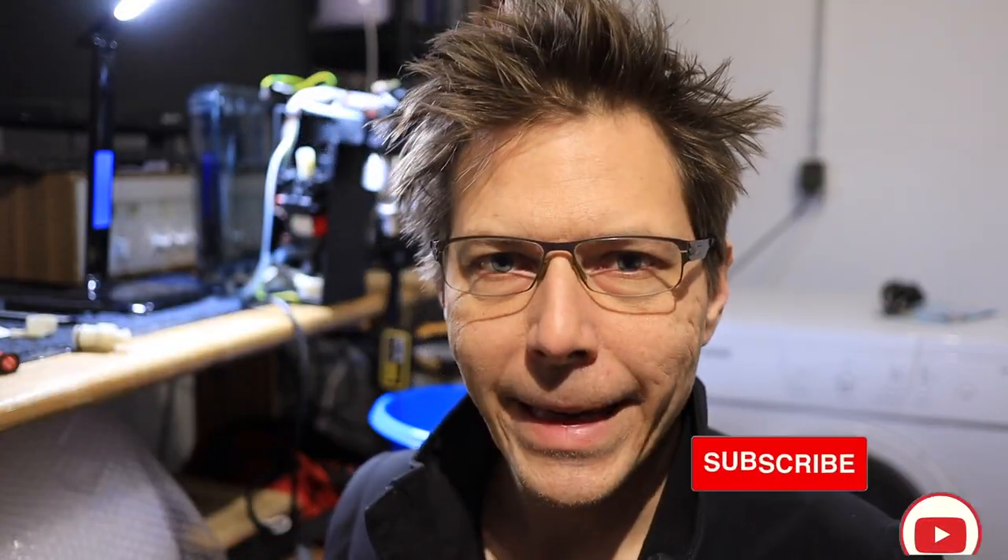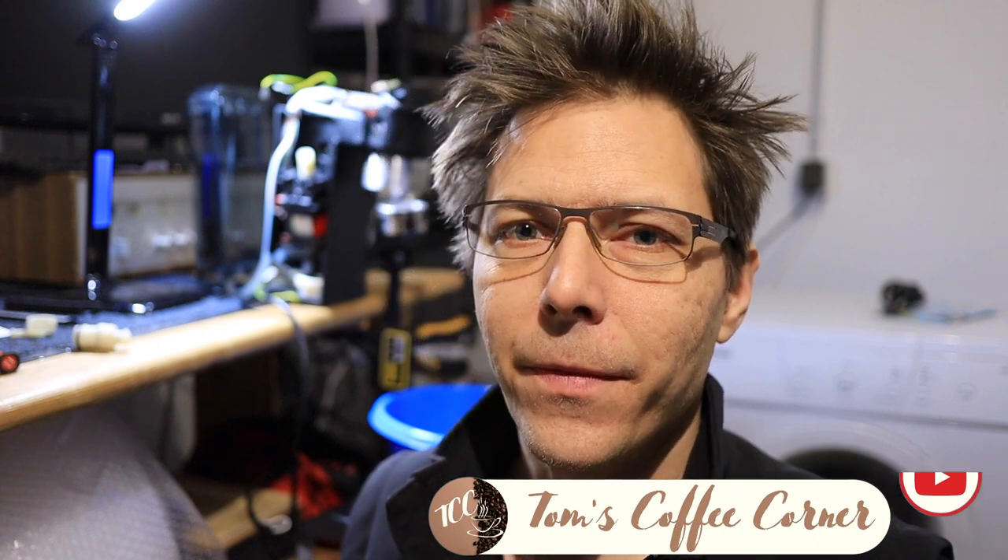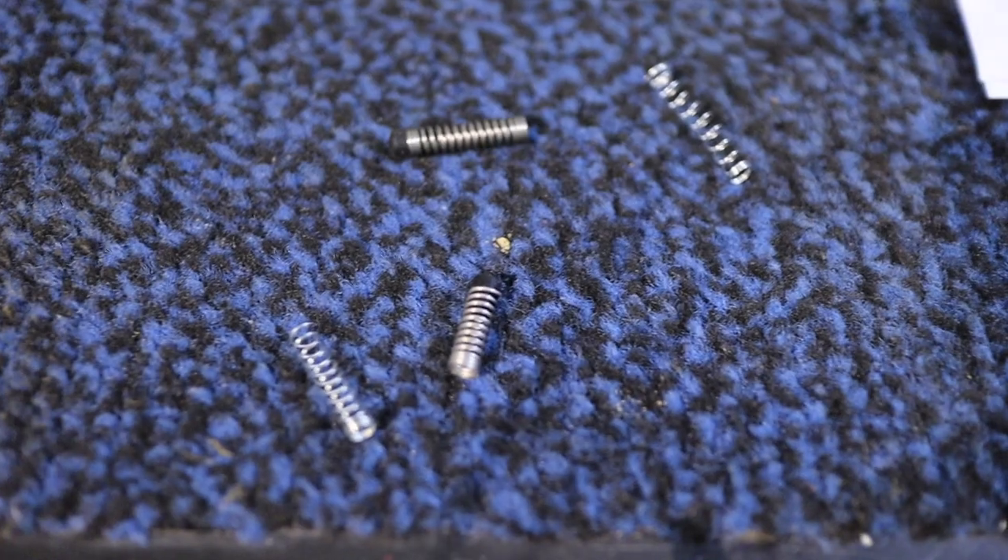Hello coffee friends, my name is Tom from Tom's Coffee Corner and today we're going to do an experiment. We're going to try springs of varying strengths and lengths to see if we can get the DeLonghi Dedica closer to nine bars.